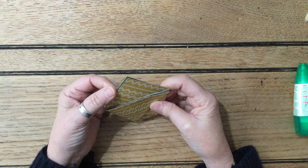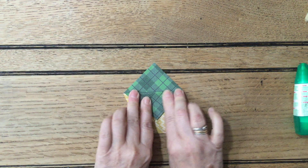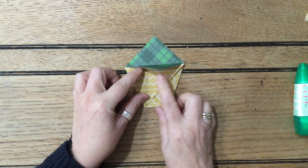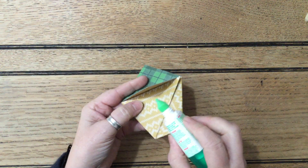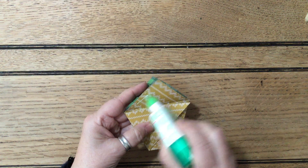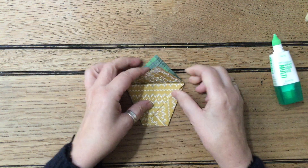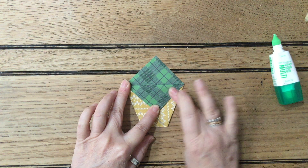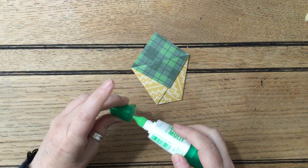Then all you're going to do is take one of the top pieces and just fold it down in the middle like that. It's very very easy. Put some glue along this piece — just a bit of glue in here — and then fold that in so it attaches and you've got a nice little pocket where you can put whatever you want in there.